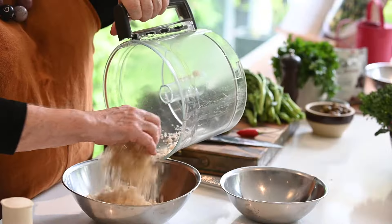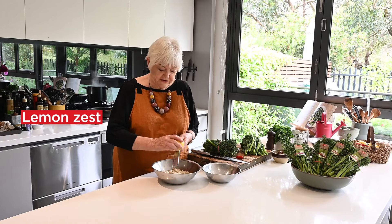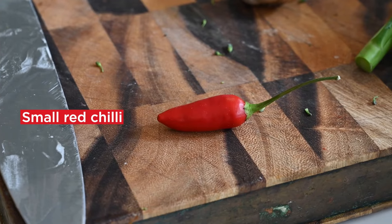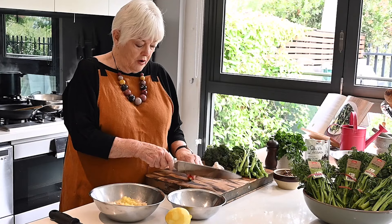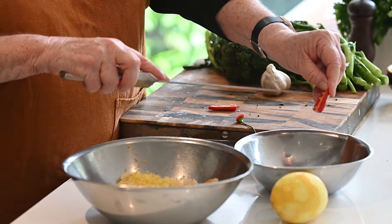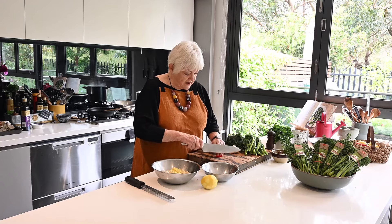You can see they're nice and coarse. Zest of a lemon can go straight in directly into the crumbs. And then we're going to use a chilli — just one small chilli, which is probably enough for most people. I like to take the seeds out because that's the hottest part of the chilli, and then cut it reasonably finely.